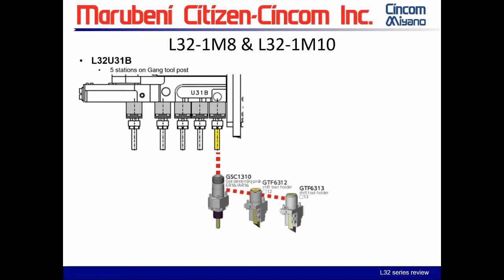In the first spindle position, all spindles are modular and drop out of your gang mount. You have three possible tooling combinations: the GSE 1310 — a standard straight ER16 cross spindle. You also have two static holders, GTF 6312 and GTF 6313, where one is a 12-millimeter stick tool and the other is 13 millimeter or half inch.